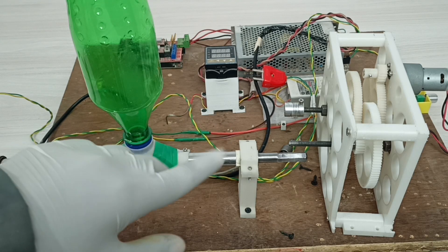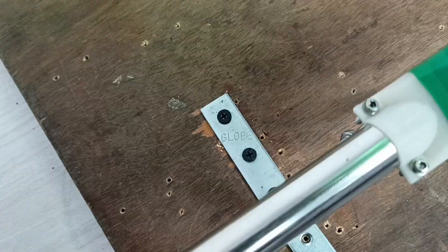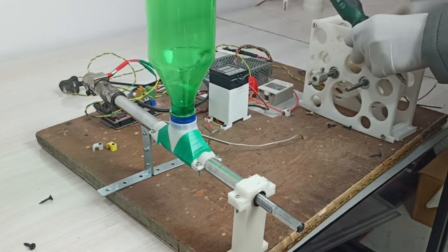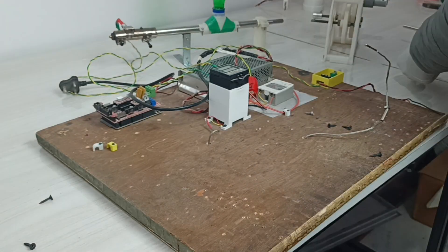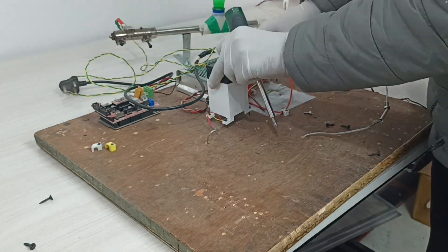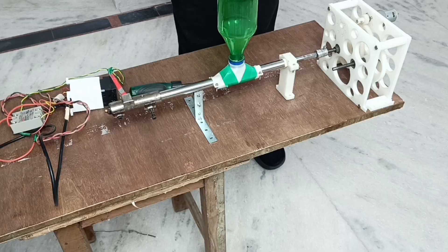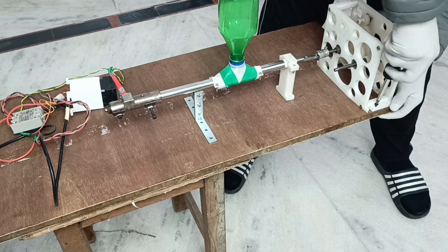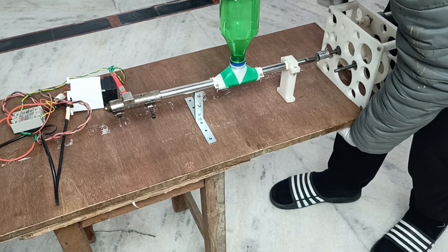Now it's time to take out all of these things from this board and put them on the longer board. I put everything all together — basically the main parts: the motor, barrel, and auger. You can see the barrel, auger, and motor are all well aligned.